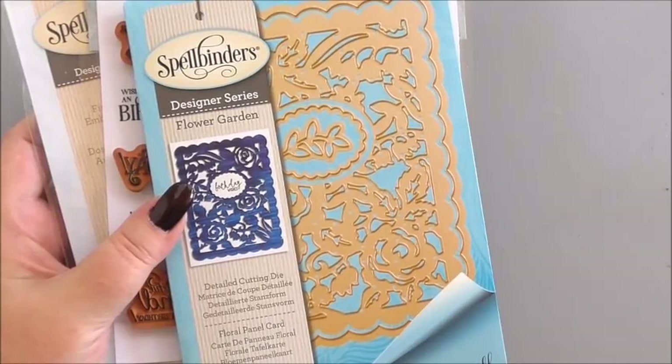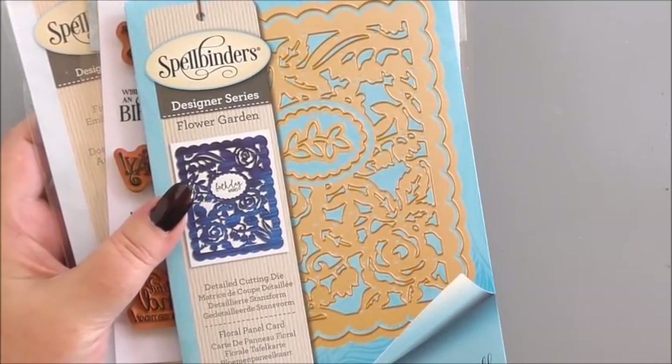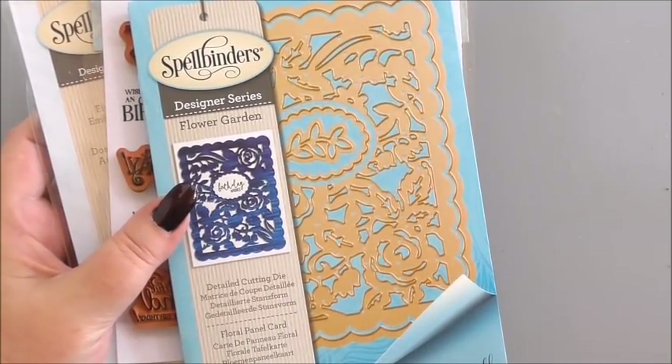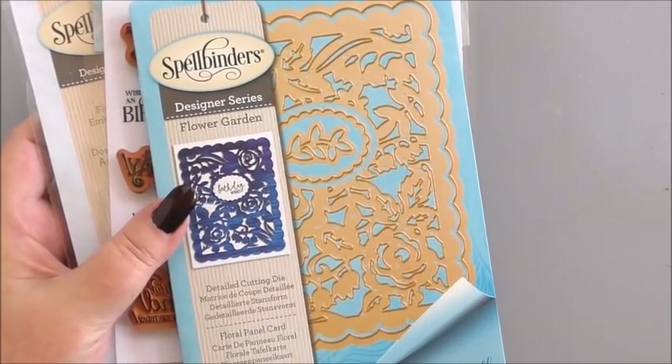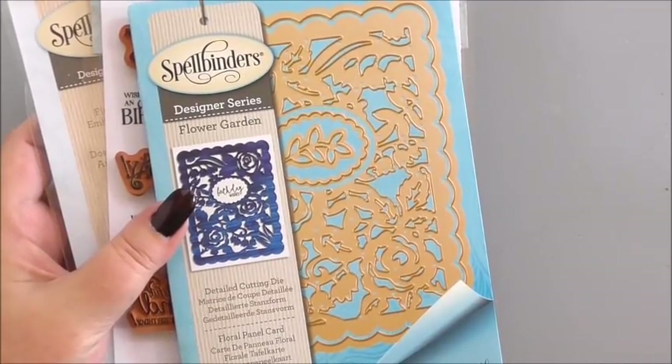Hi everyone, my name's Anne-Marie. Welcome to this card making project. In this episode we're going to make a card that's a real quickie. So for anybody that doesn't like my videos because they're too long, you might appreciate this one.